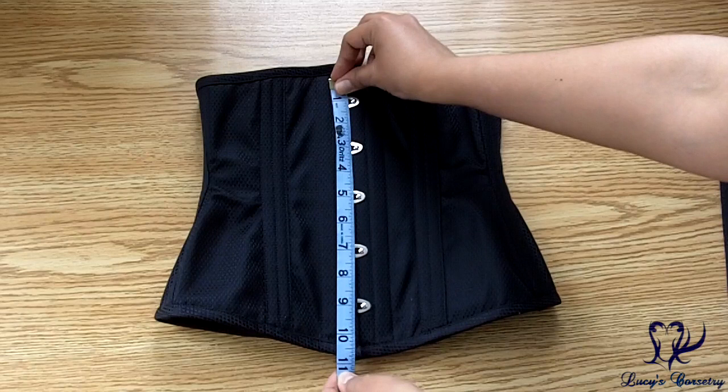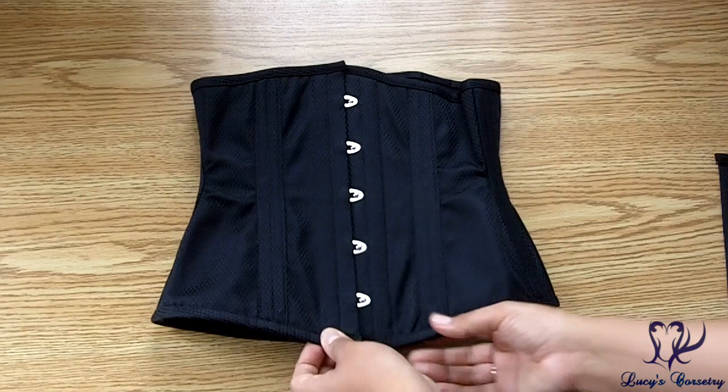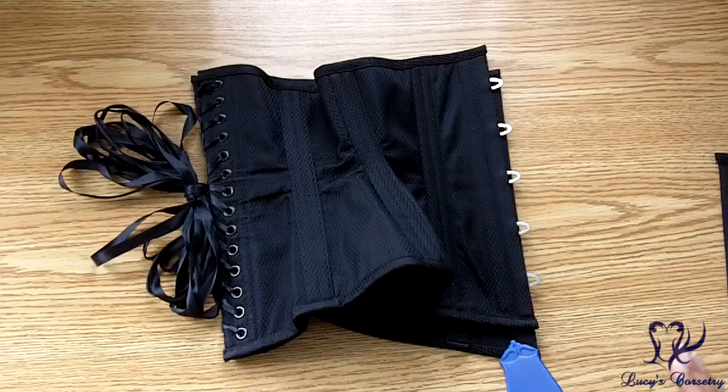The busk in this corset is ten and a half inches long, and it's a standard flexible busk, half an inch wide on each side, with five loops and pins all equidistantly spaced. Additionally, there is a half-inch wide flat steel bone on either side of the busk to help further reinforce it and keep that center front flat.